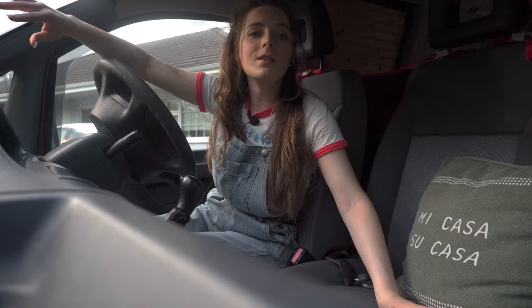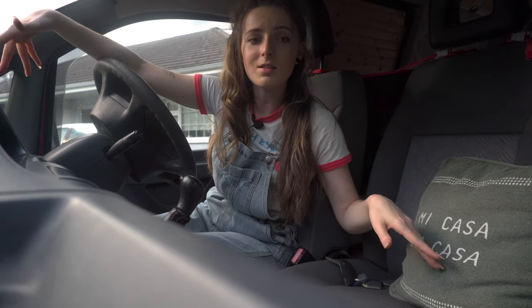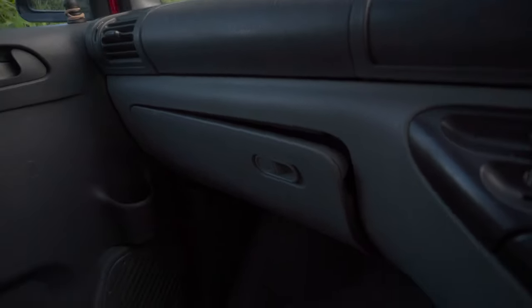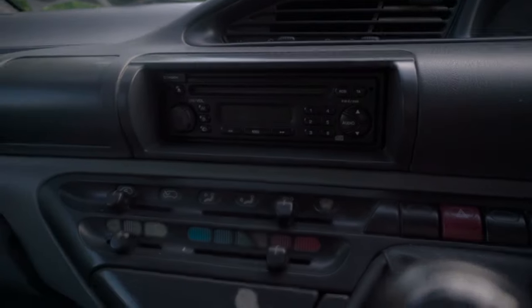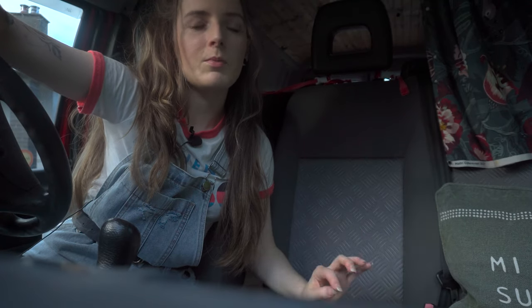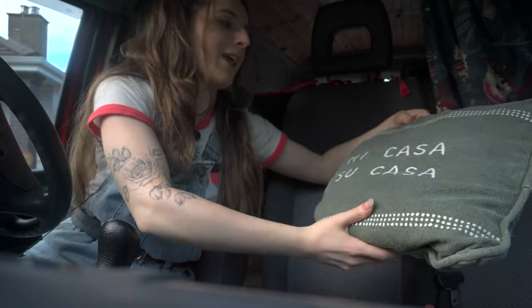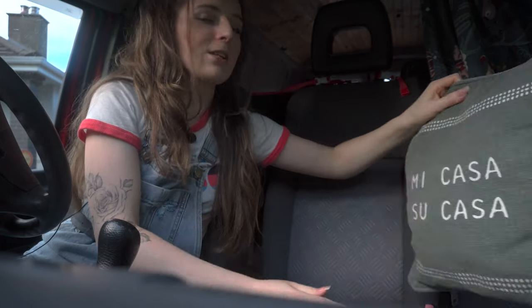At the moment the van is very minimal — I haven't done anything to it yet, it's literally as I bought it. We've got three seats in the front, everything's pretty clean. I just need to fix this — it's a bit loose — and I want to get a Bluetooth radio. I bought the van from the loveliest Brazilian couple, they were so nice.